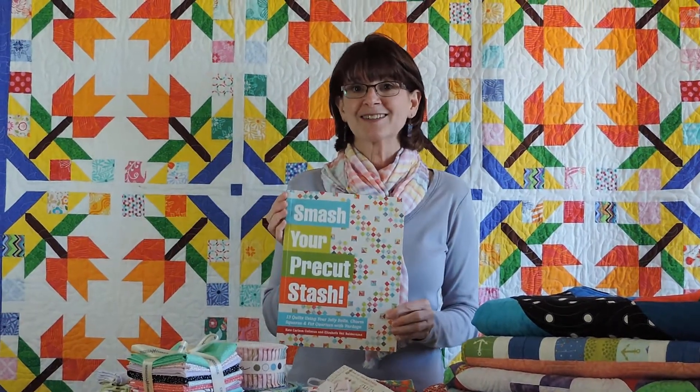So we decided to write a book. And with our book, we're going to help you smash your pre-cut stash. And that's exactly what our book is called — it's called Smash Your Pre-Cut Stash.